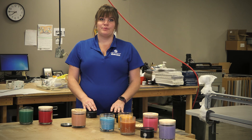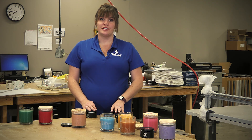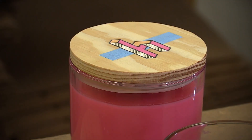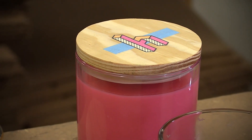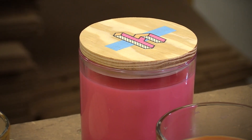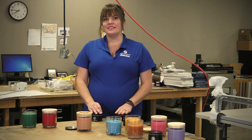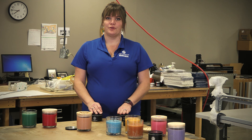The 14 ounce glass collection expands your customization options from just lasering to sand carving as well. The smooth surface offered on the glass and wood lid are perfect for lasering. If you're looking for an extra pop of color, UV printing is also an option. Similar to the tins, the glass can be done stationary or on a wheelbase rotary.